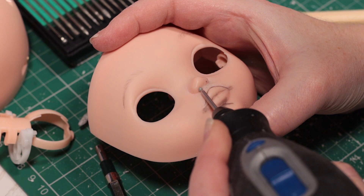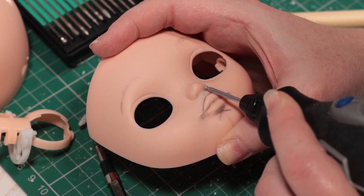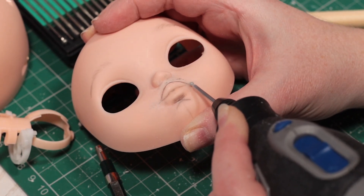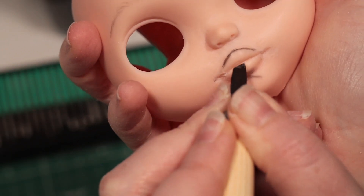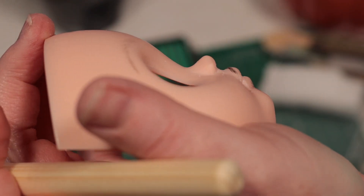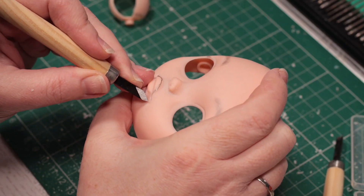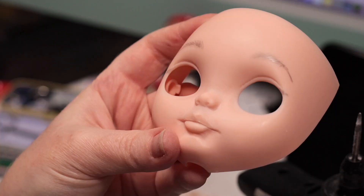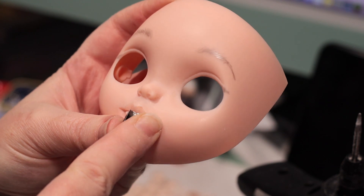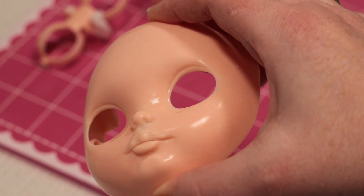I add definition to her nostrils, and work on the detail around the middle of the mouth. Here's her progress so far, still some work to do. After some more tweaks, I sand her thoroughly and wash her face.